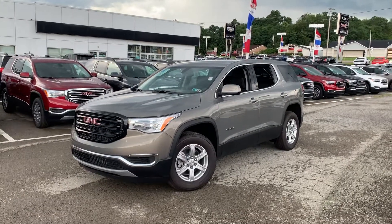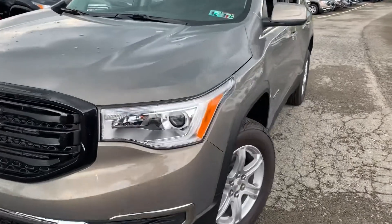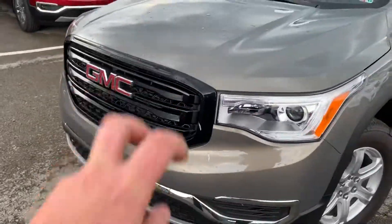What's up Justin? Thought I'd do a quick video of the Acadia for you, and I just want to start off to show you what the black accent package gives you.